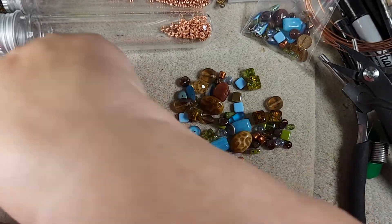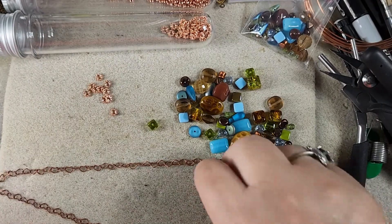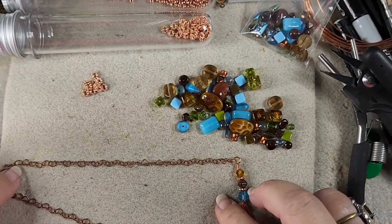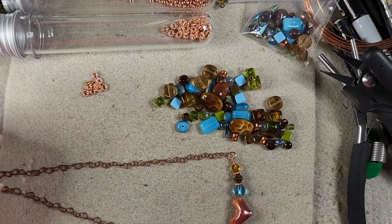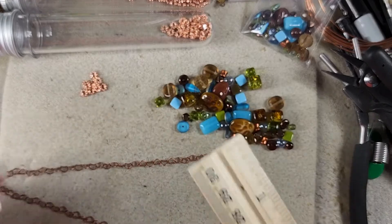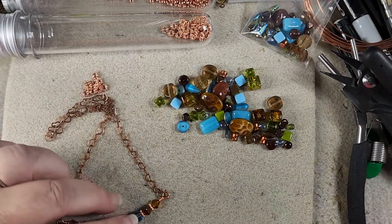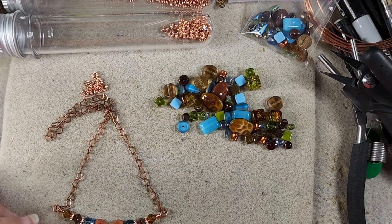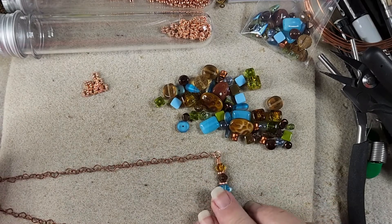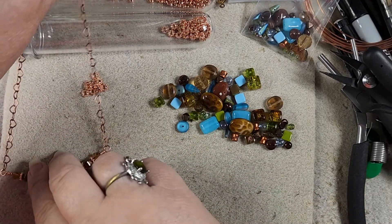Now what we need to do is take this chain and find the middle and get it cut so we can put our extender chain on later. We only have six inches here so that's 12 total — but remember this piece is going around your neck also, so you have added almost three inches, giving us 15 total. But we want at least 17, so now we need to design some more little bead strands.